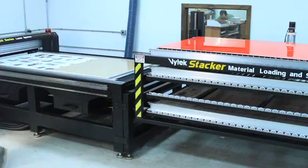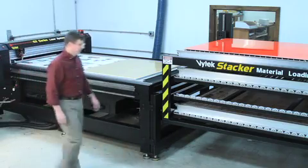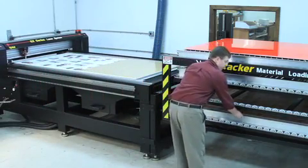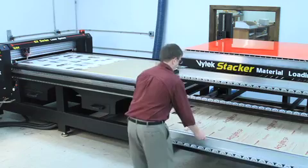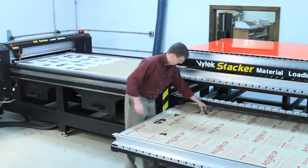Slide the preloaded material and cutting deck onto the GX system. Start your next cutting job, then slide out the convenient stacker drawer and remove the parts from the previously run job.